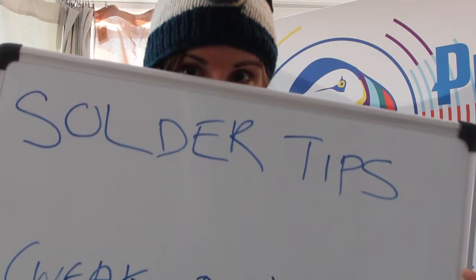I haven't soldered anything for about 10 years, so I'm kind of hoping this will be a tutorial, but there's every chance it might just turn into a series of horrible mishaps.